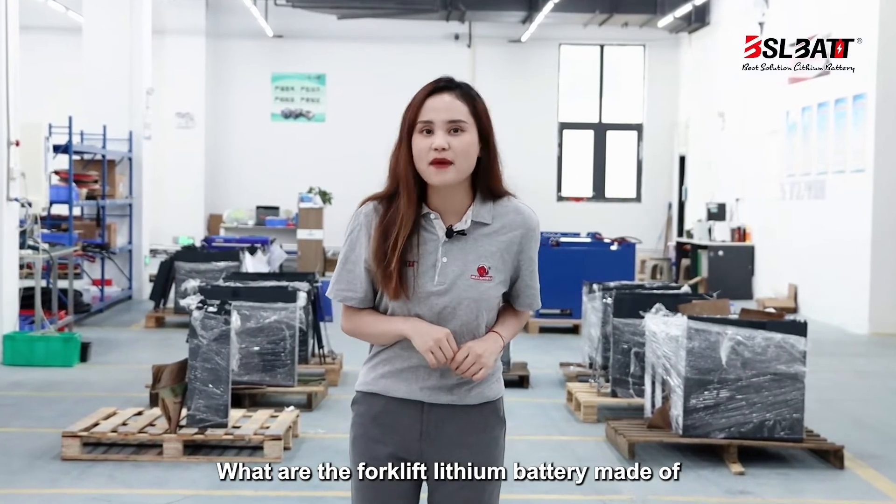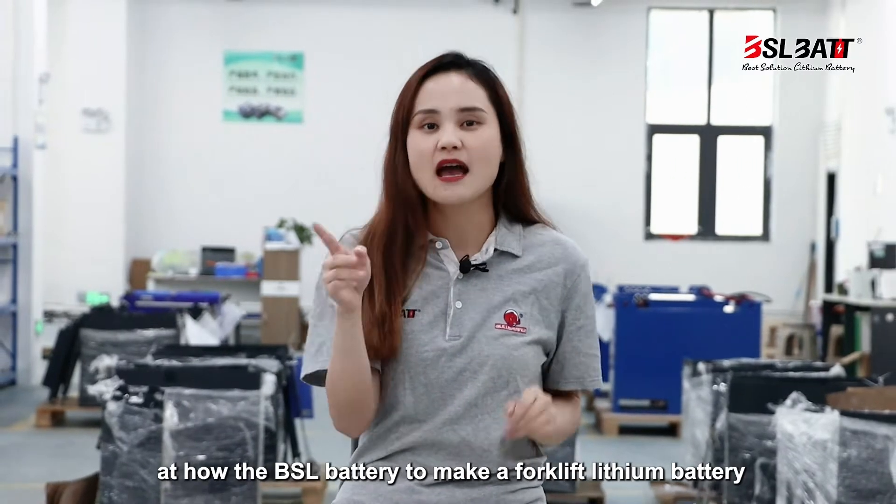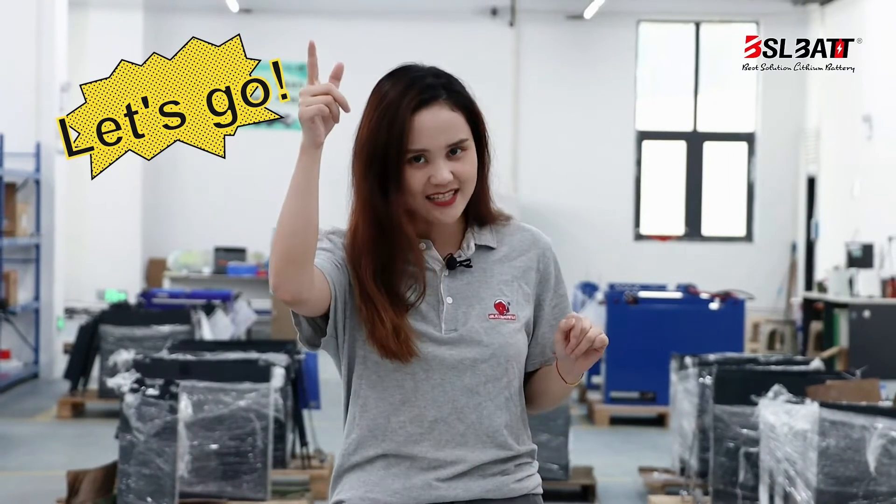What are the forklift traction batteries made of? Today, I will take you for a quick look at how BSL Battery makes a forklift traction battery. Let's go!